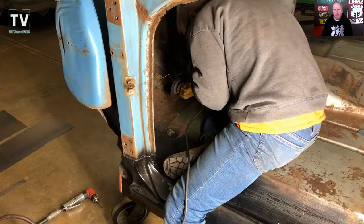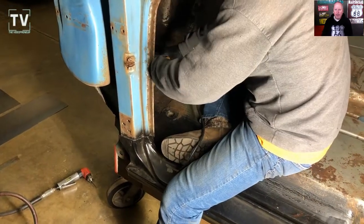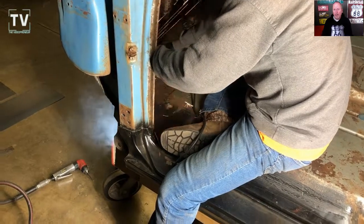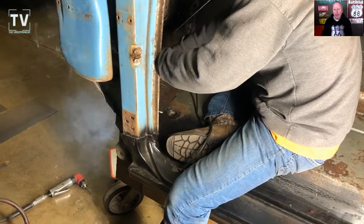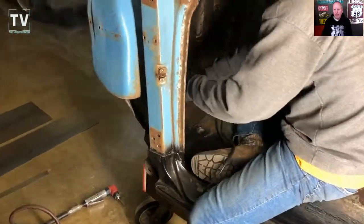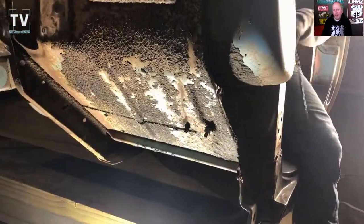He's very particular about what he's doing, what he's cutting, and just trying to ascertain exactly what damage is there, what needs to come out, and then also how to rebuild it and brace it, and to make it look like it was factory and not all hacked up.